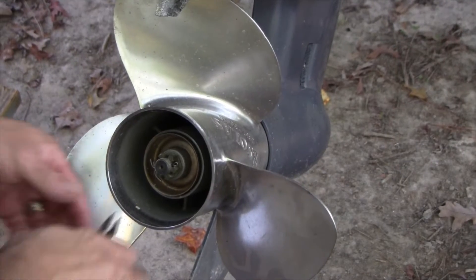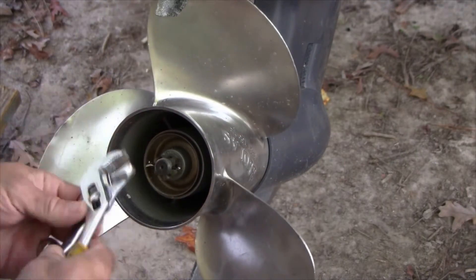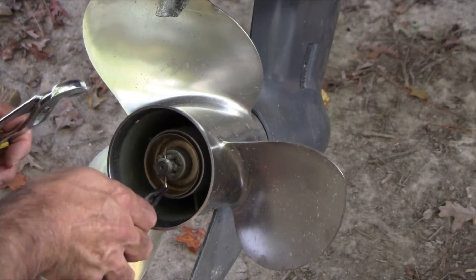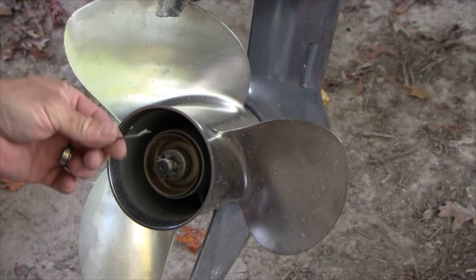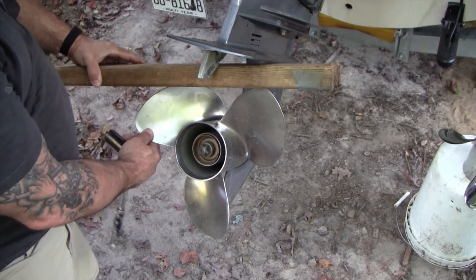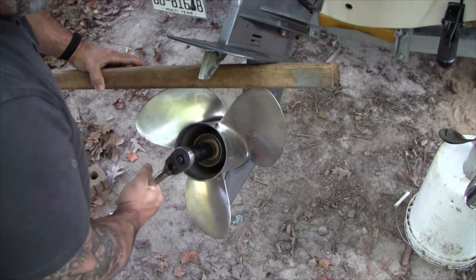The first thing we're going to do is pull out the cotter pin. This prop might spin on me or might not. Do not reuse your cotter pins. Next I'm going to take the 2x4, wedge it up here to block the prop, then take my wrench with the 22 millimeter socket and take off that castle nut.